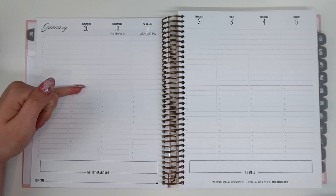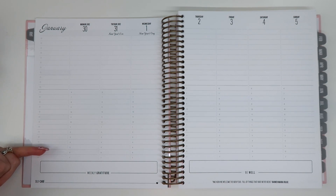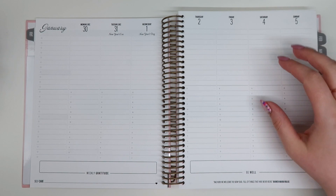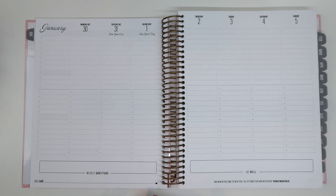And then this is the weekly layout — I love this so much. There's a small to-do section up here where you can put appointments, meal planning, anything like that. We do have an hourly section — I've been wanting to get into block scheduling and setting up hourly structures, so this combines both of those worlds really nicely. There's also a running to-do list on the side which you can customize however you need. I love that there's a weekly gratitude, be-well section, self-care section, and motivational quotes. Saturday and Sunday have their own designated size, which is great because weekends are really busy for us.